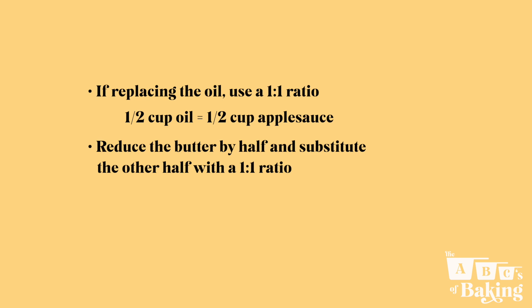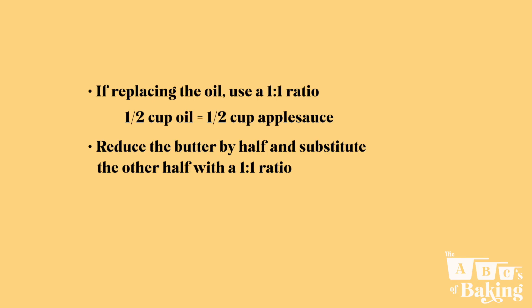For replacing butter, I don't recommend a full substitution as the milk proteins in the butter are not replaced with the applesauce. So instead you can try reducing the butter by half and substituting the other half with a one-to-one ratio. This will make your treat a little healthier, but it'll maintain the integrity of the product. And if you're trying to make that product vegan, I would recommend using a vegan butter substitute along with your applesauce.